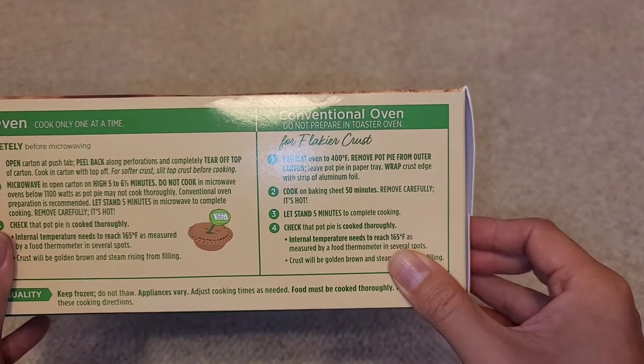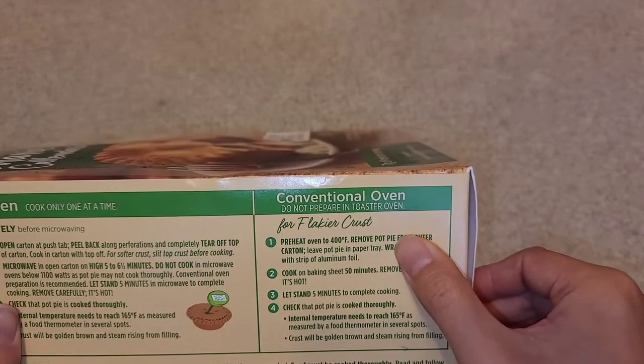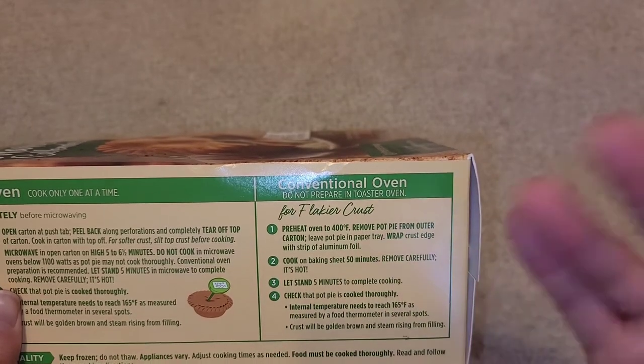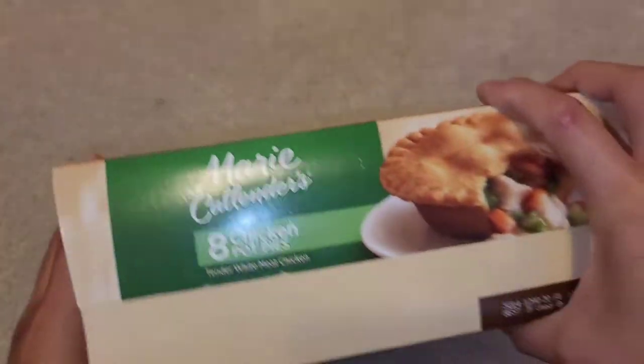Check that the pot pie is thoroughly cooked — internal temperature should reach 165°F. I'm going to use a convection oven, which is the kind that blows hot air around, rather than a regular one with a heating element or gas.